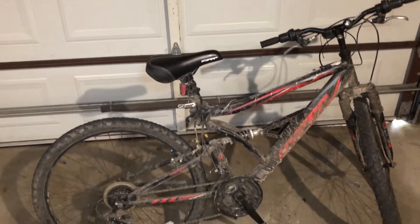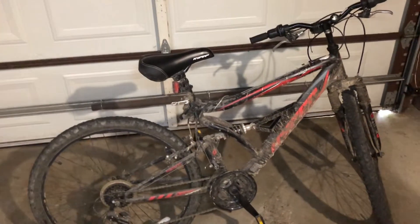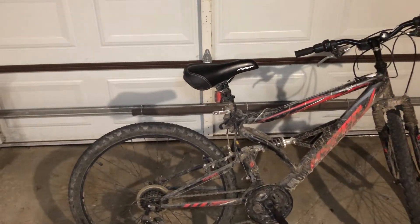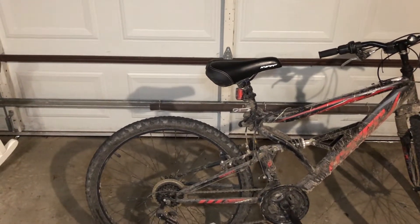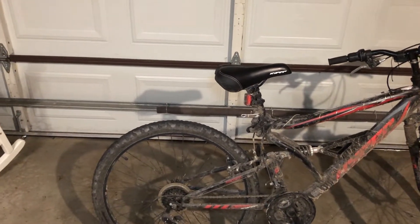In my last review I did the Mr. Buddy heater, but this time it's going to be more my personal opinion because I've used this bike so much and I know the pros and cons on it. So yeah, let's get into it.